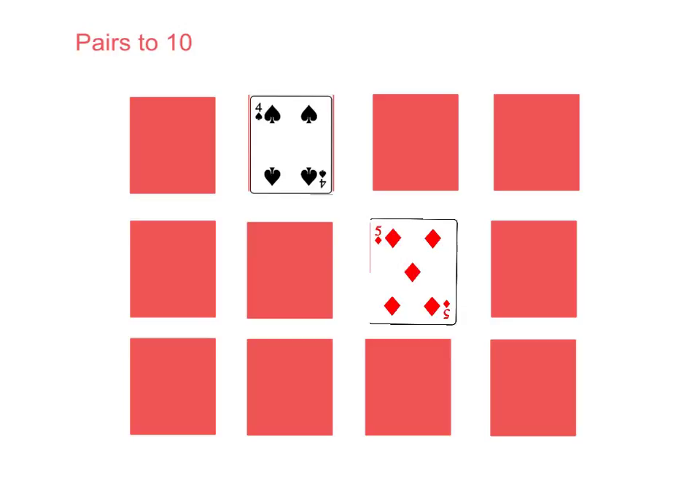We want you to play this game but have a different target number each time. So it might be that one time you're playing pairs to 7, and children are learning how to break 7 down into different ways. Or if you want an extra challenge, maybe one time you're having a go at pairs to 13. It's fine if you're having a go at pairs to 5. We want children to be able to know those bonds to 10, and being able to break up single digit numbers in different ways — so seeing 8 as 7 and 1, 2 and 6, 5 and 3, and 4 and 4, and playing with all those different combinations.